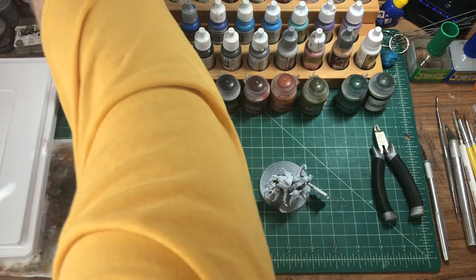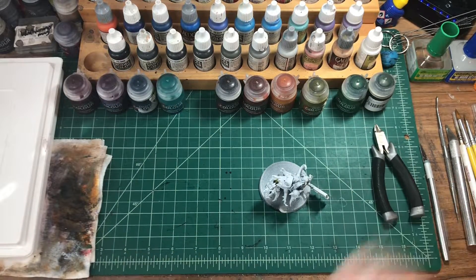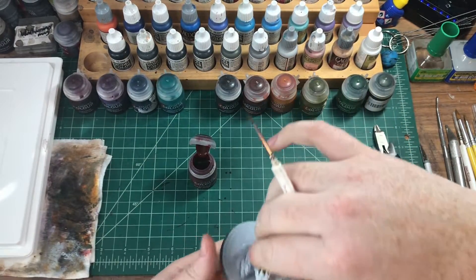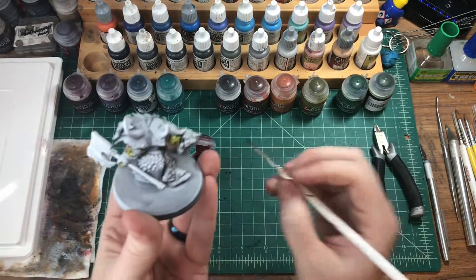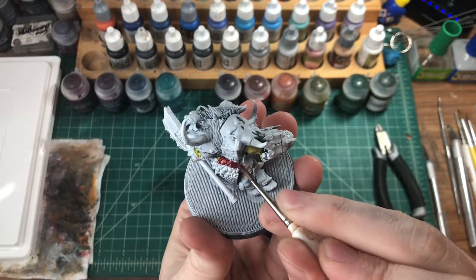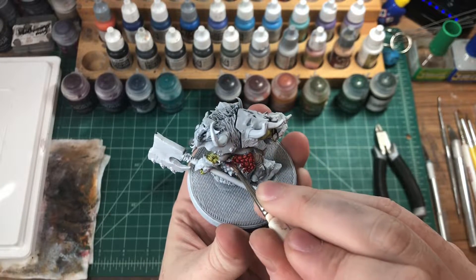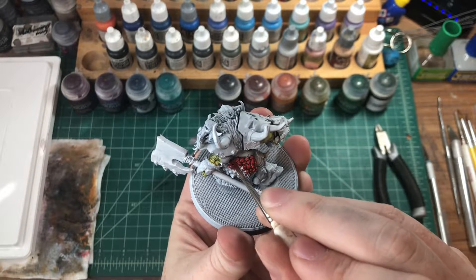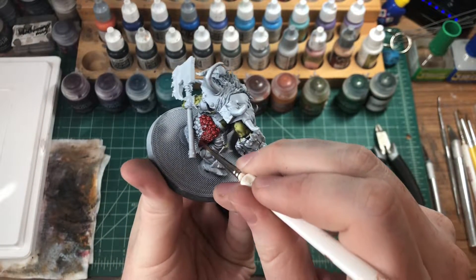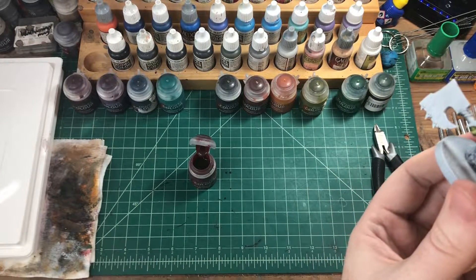Now we're going to do red — Blood Angels Red — for all the scaly armor and the little hangy bits off the model.